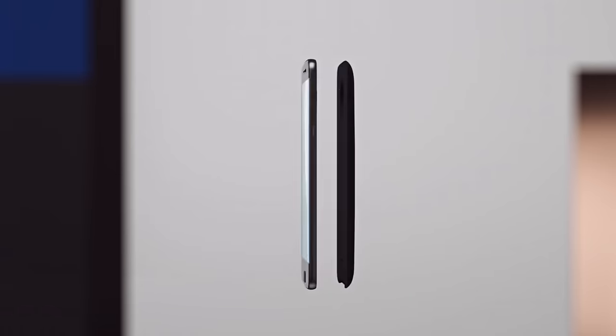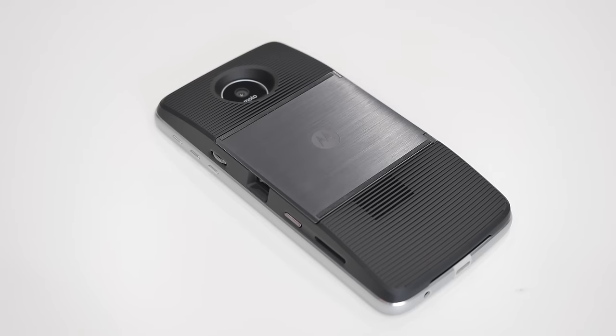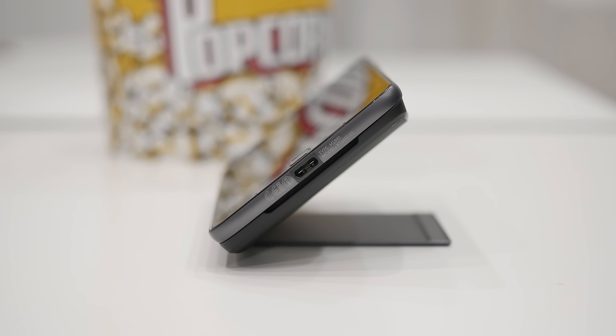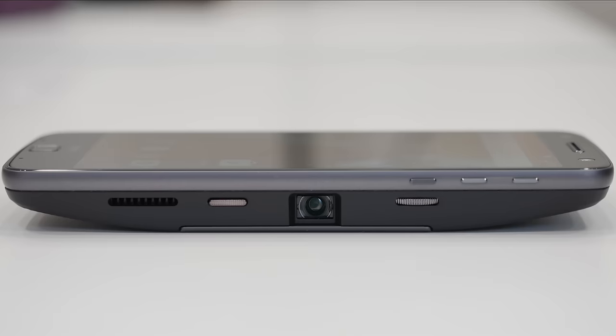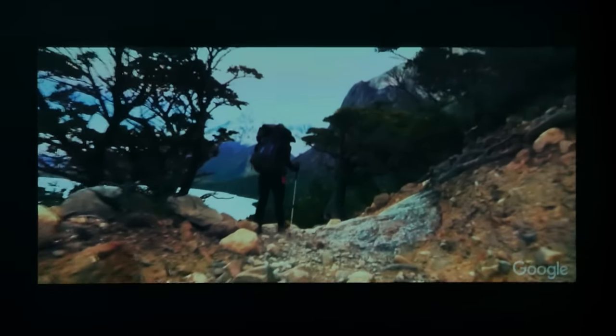Let's start with the InstaShare projector. Coming in at $300, it allows you to project up to 70 inches on any surface. It projects at an 854x480 resolution — not anything crazy but pretty impressive considering it attaches to your phone. It uses DLP technology and has a contrast ratio of 400:1. All you have to do is mount it to the back of your phone, turn it on, and it will start projecting anything on your Moto Z screen. Pressing the power button once brings up a menu to control perspective and brightness, and on the other side you'll find a focus dial. Just set it to any angle using the built-in kickstand and you're ready to go.